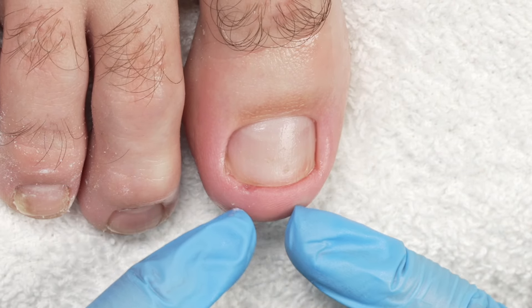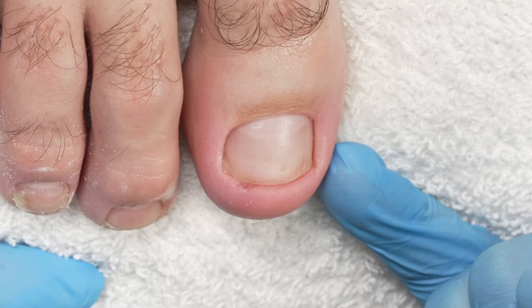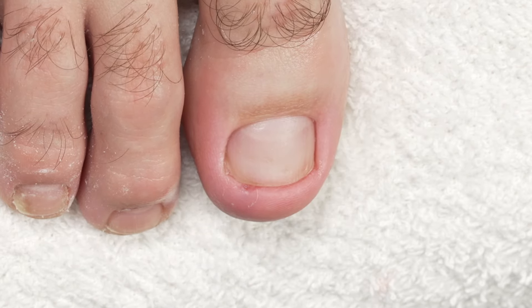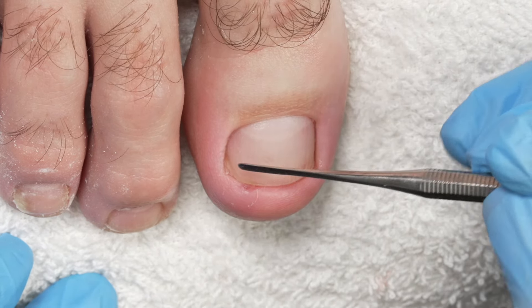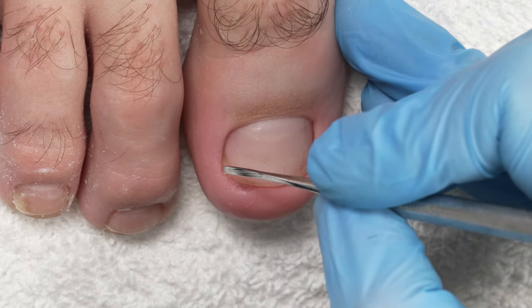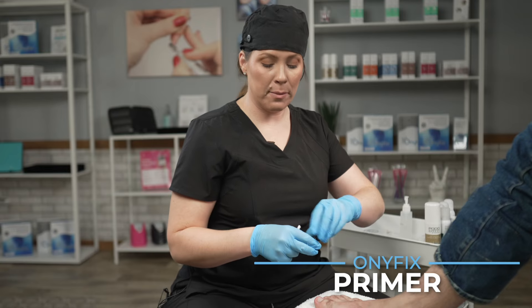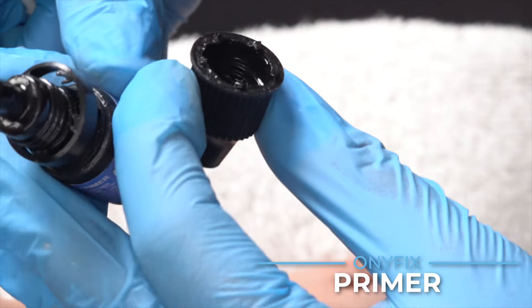I can tell that my client's foot is very inflamed. We've helped reduce some of that pressure, but what I'm going to do is use Anifix hard and apply it to the proximal end. And then I'm also going to do a second band right here to help relieve some of that pain, giving him instant relief. So we're going to apply two bands. Now that we've degreased the nail, we are going to take our primer — less is more — one drop in the cap with a clean Q-tip.